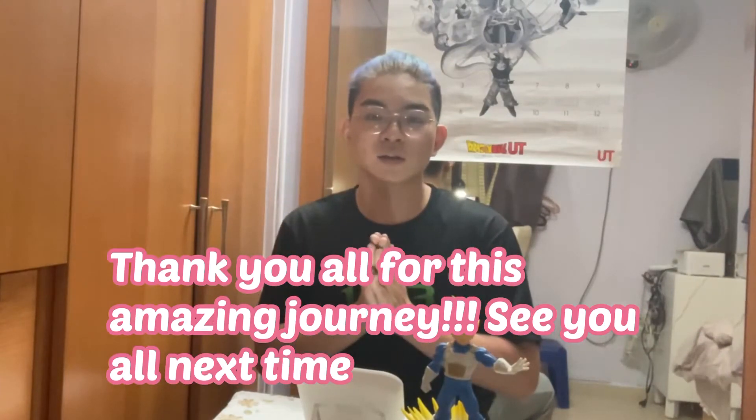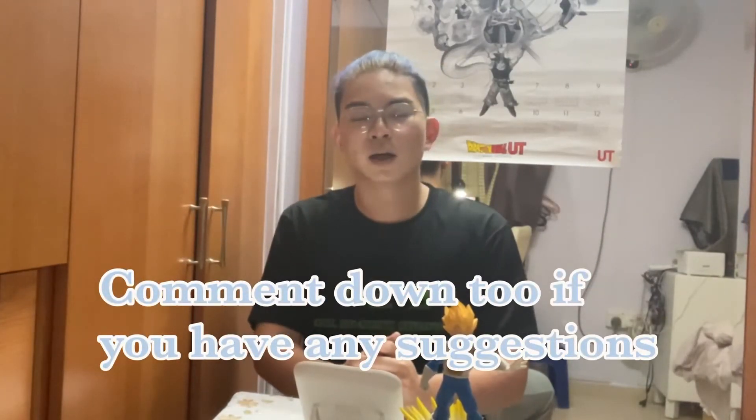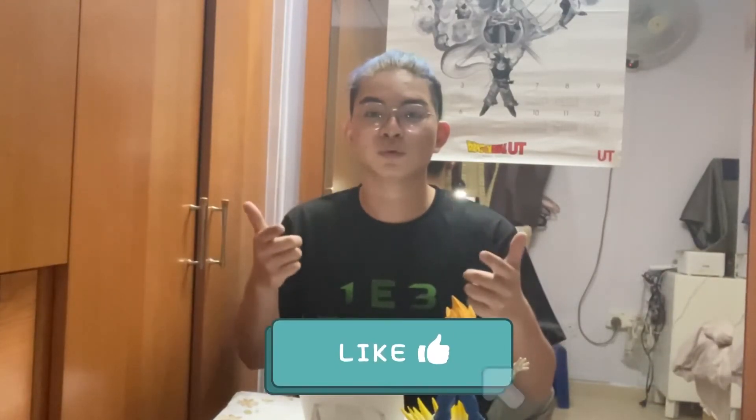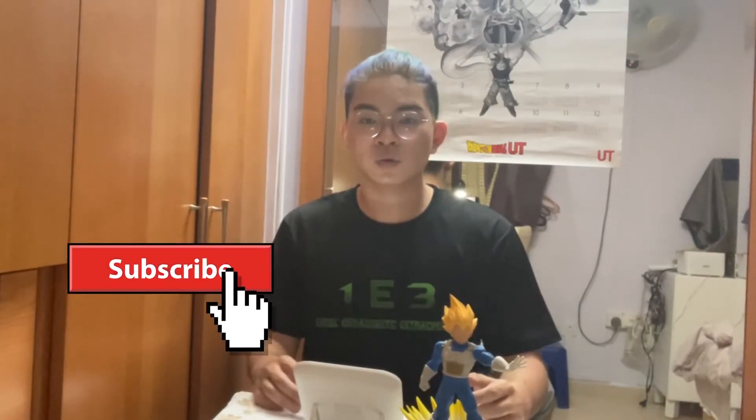I hope you all enjoyed this short video. If there's any other discussion you want me to do about other characters, let me know in the comment section down below. I really appreciate every single one of you watching my video and I will see you all soon. Don't forget to like and subscribe to the channel if you want to see more content like this — alright, see you all soon, goodbye!